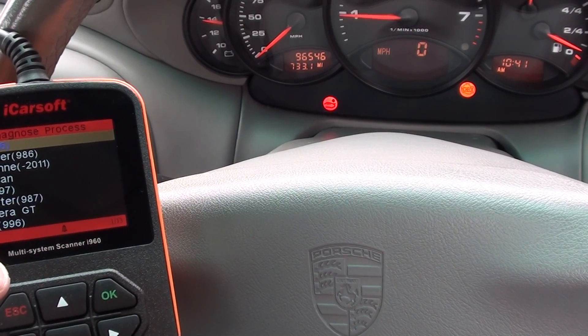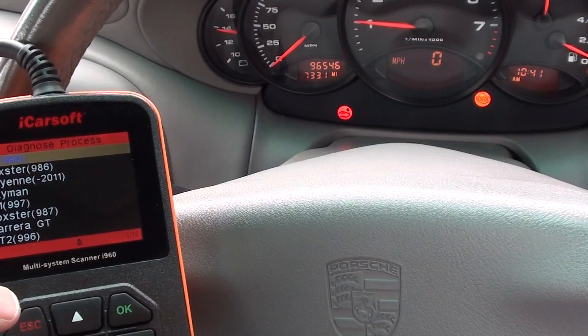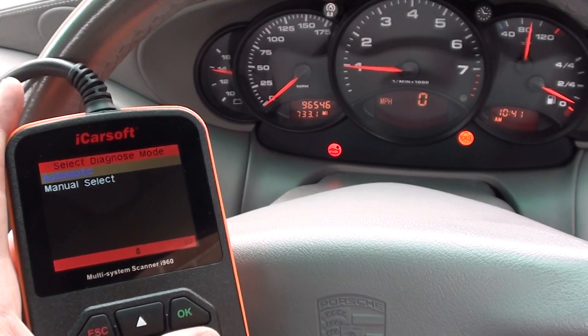First of all, we've got a lumpy running engine and a complete lack of power when on the road, so it's not safe to be on the road at all. We need to diagnose this fault.